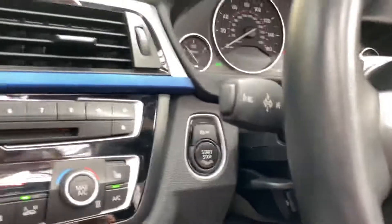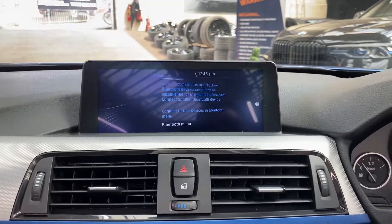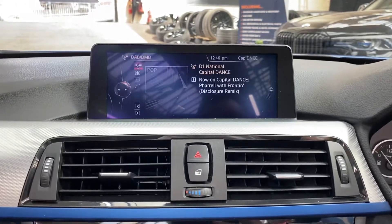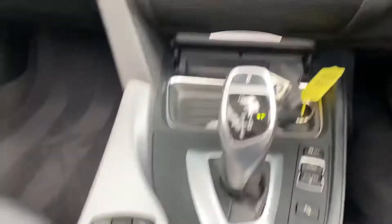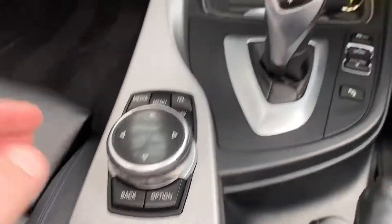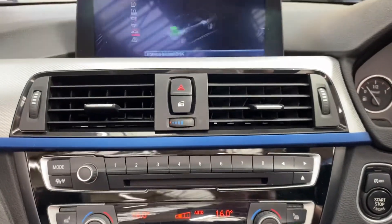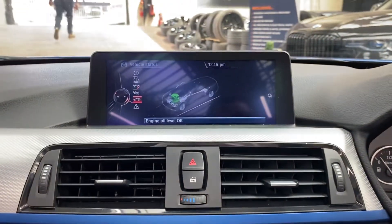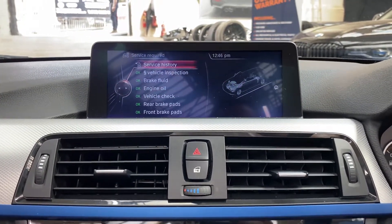Around here is the button to activate the heated M Sport steering wheel. We've got sat nav, Bluetooth telephone, DAB radio, and wide multimedia inputs. Just in front of the roof switch are the activation switches for the air collar — turn that on and you get a nice warm draft of hot air just behind your neck.